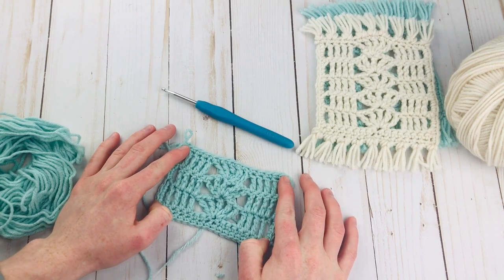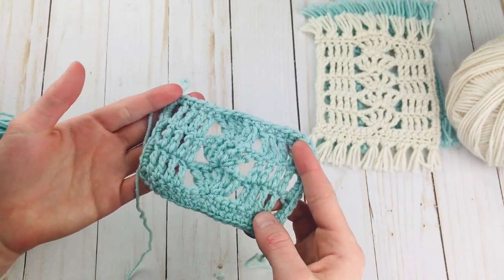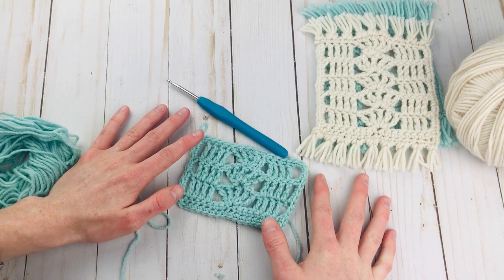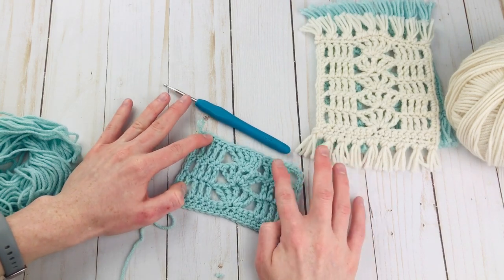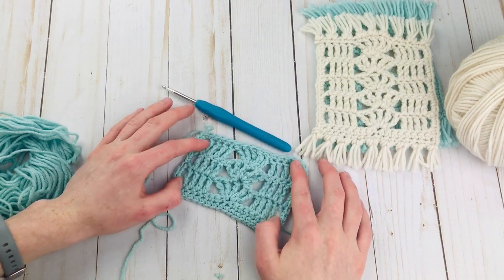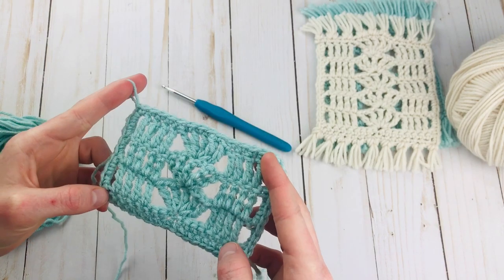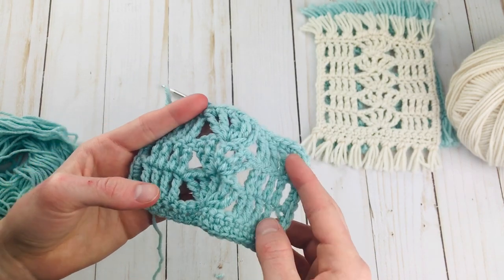Secondly, you absolutely have to steam block these coasters. See how it's just a little bit ruffled and not laying flat right now? Just take a towel or blocking boards and pin this out, hold the corners out and pin it so that everything is straight, then take an iron or anything with a steam setting and go over it with steam to block it. If you're not familiar with steam blocking there are some things you need to keep in mind so you don't ruin your project — I do have a video on that as well. Once you do those two things your mug rugs should be all done and ready to use! I really hope you guys enjoyed this tutorial and pattern. If you want the written pattern that is in the description box as well. If you did like this video be sure to hit the thumbs up button and come subscribe for lots more free patterns and tutorials. Thanks for watching, bye!